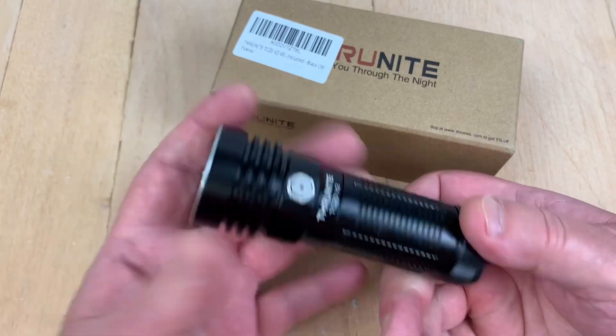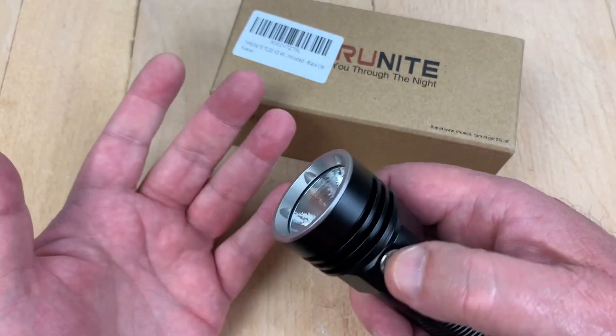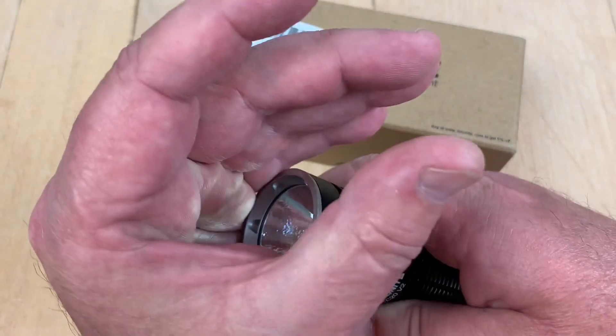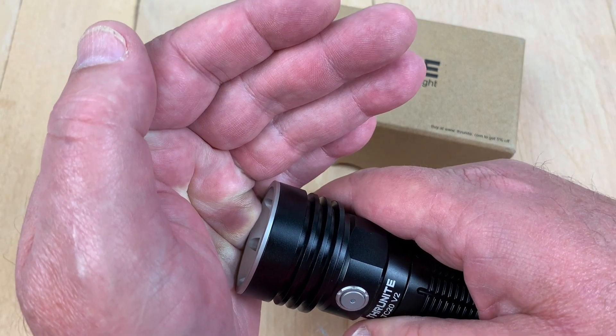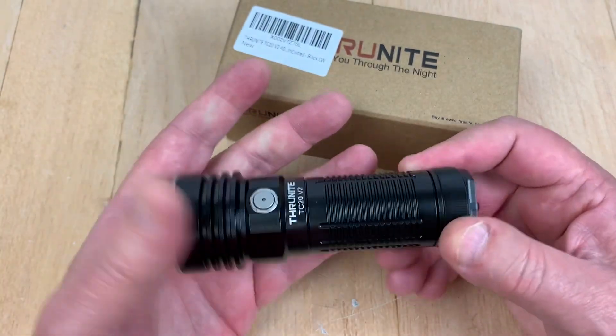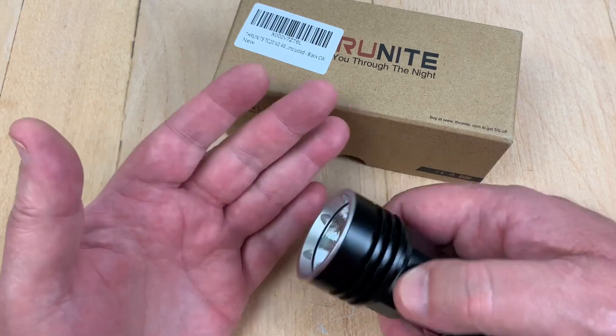We will take that outside where it's more appropriate. Of course, in studio lights it didn't look that bright. There's Firefly, believe it or not — 0.3 lumens. It'll go for like 400 years at that rate, so it's pretty good.